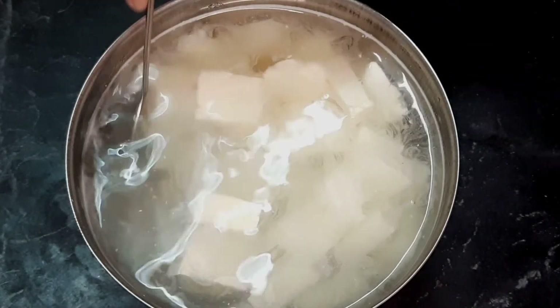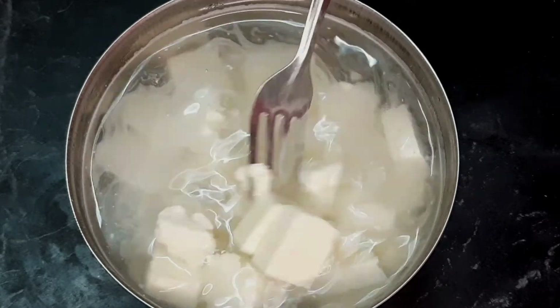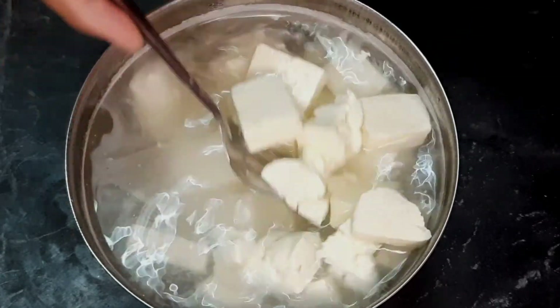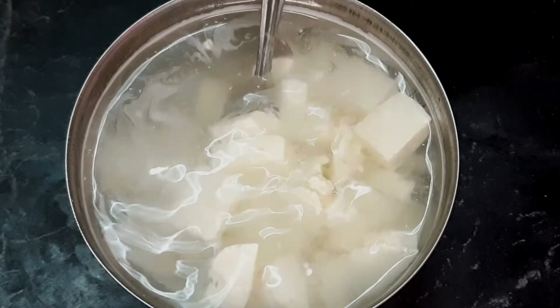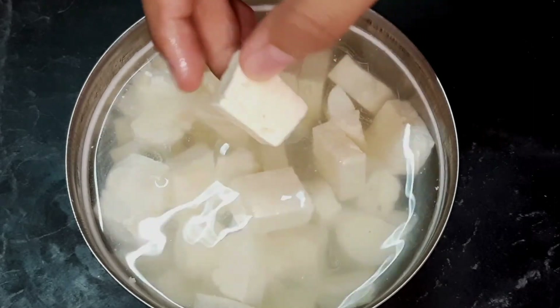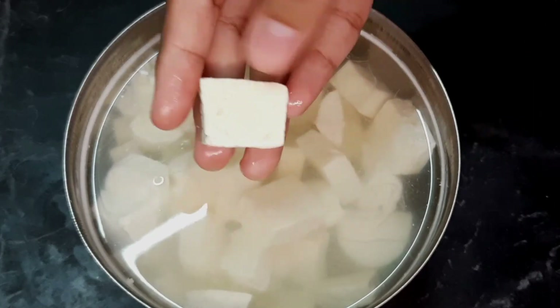We add a cup of sugar and heat. The paneer cubes are very soft.